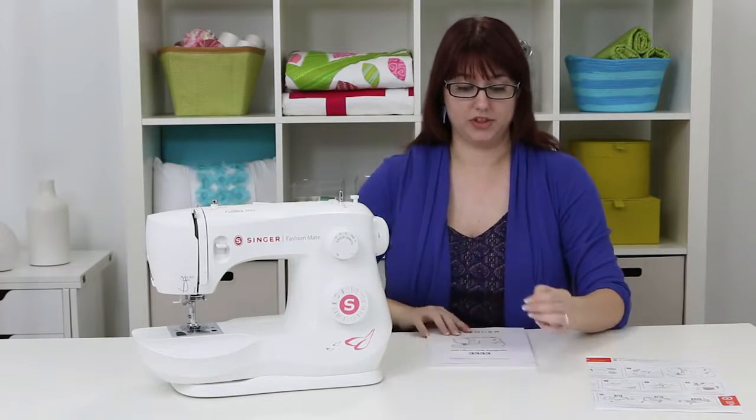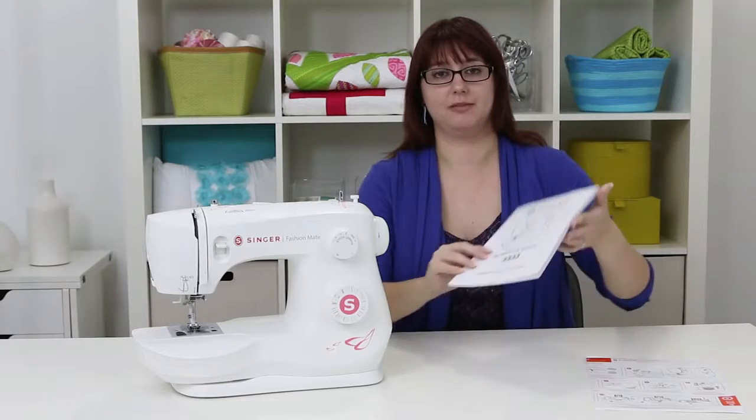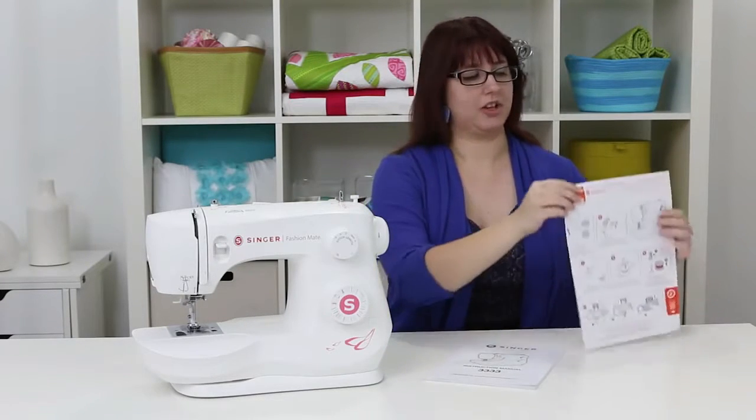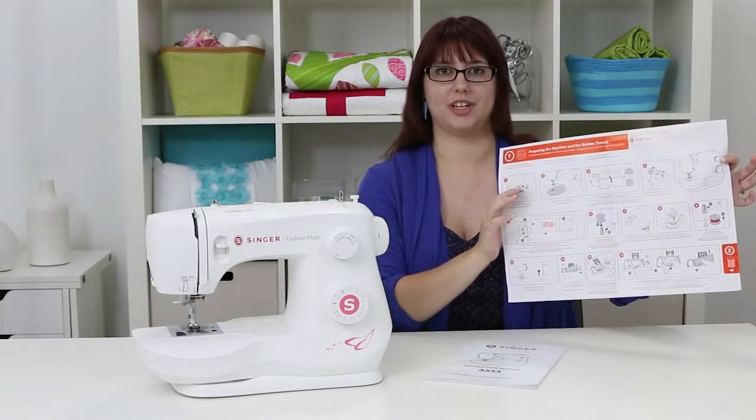In the box you also get some cool stuff like this instruction manual full of some really great information. And for those who are really impatient, we also have this handy dandy quick start guide full of lots of great pictures to follow to get you started.